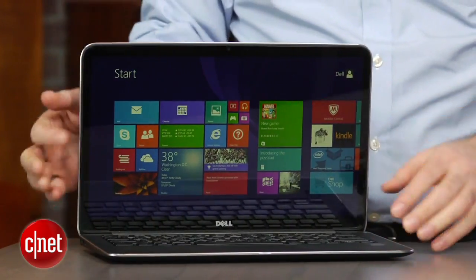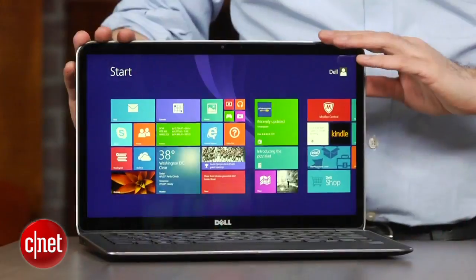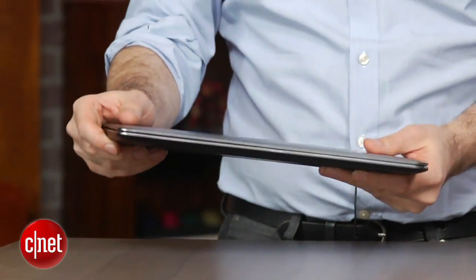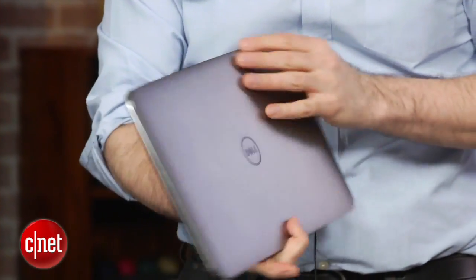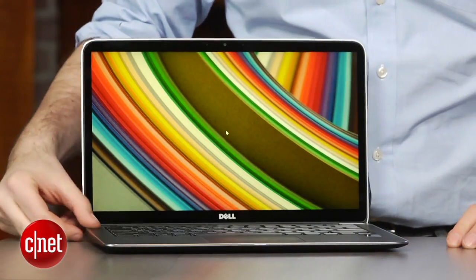It's especially notable because it's a little bit smaller than what you think a 13-inch ultrabook would look like. It's smaller than a MacBook Air — Dell says it's closer to an 11-inch laptop size. I don't know if it's quite there, but it's definitely a smaller footprint than you'd expect from even a regular 13-inch system like this.